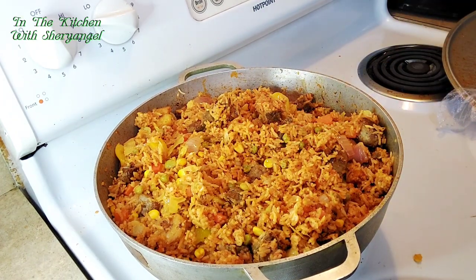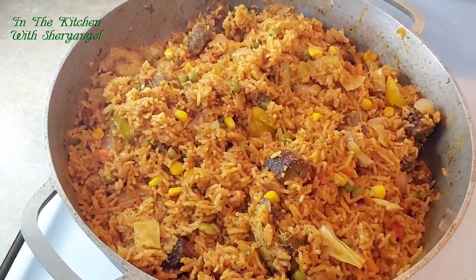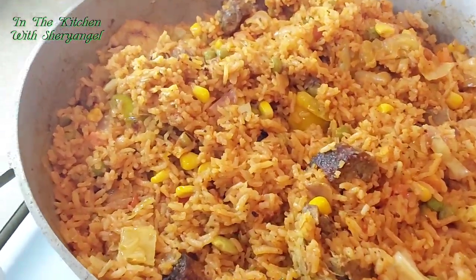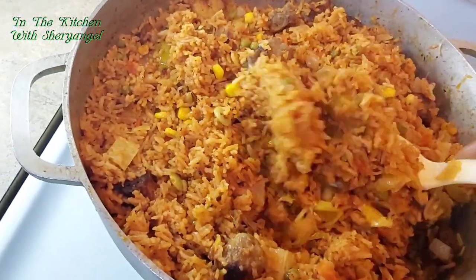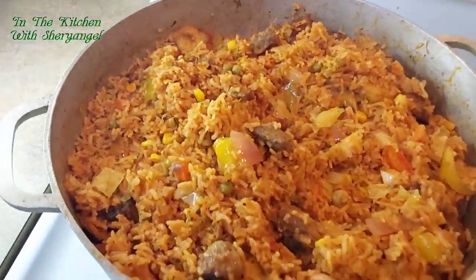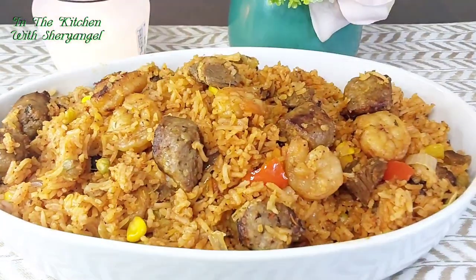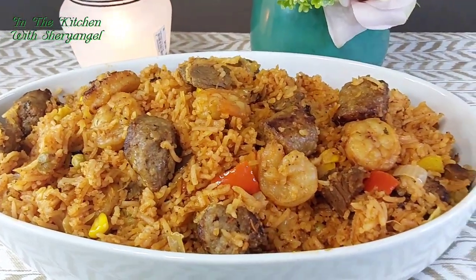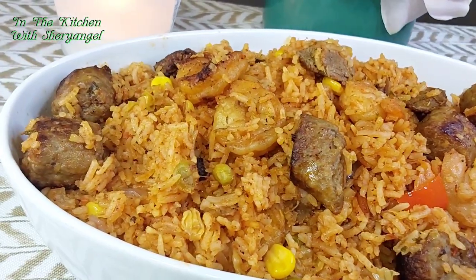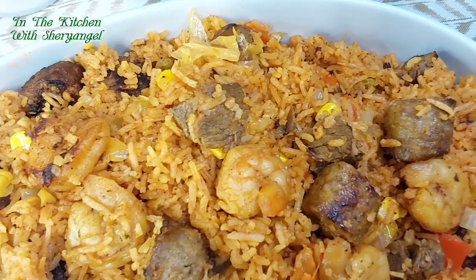We are almost ready to eat! I just want to give you a close look at the rice. The color is perfect and the rice is fully cooked, all the veggies are in there. You can add a little spice on top if you want it spicier — either mix it in or add it on your plate. I have kids so I don't cook with much spice, but I add it to my own plate. Look at the shrimp, the sausage, and the rice — everything is calling me!